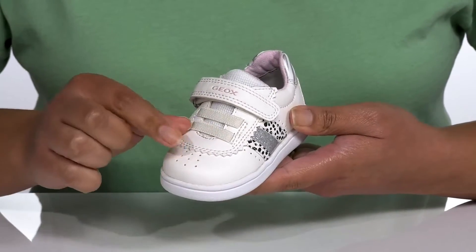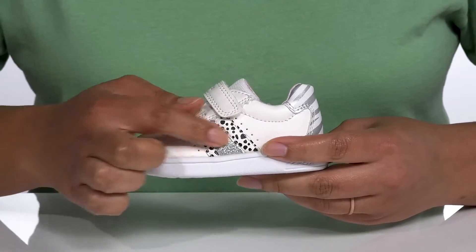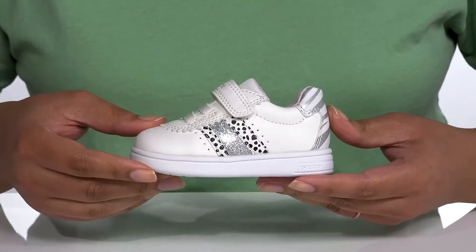They have perforations on the vamp and at the sides for breathability, with a glittery striping detail along with animal prints at the side and back of the heel counter to give them a trendy look they're sure to love.